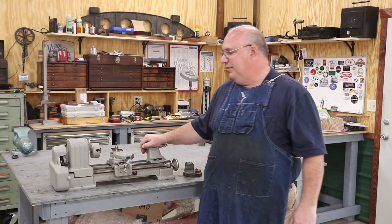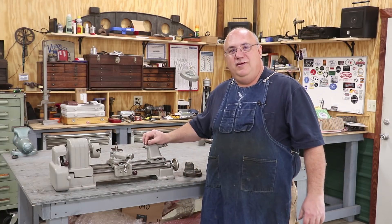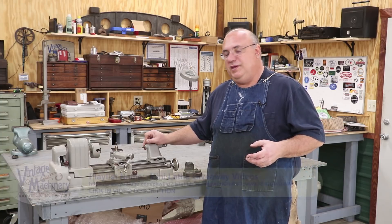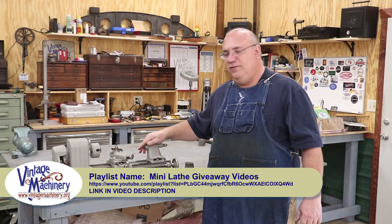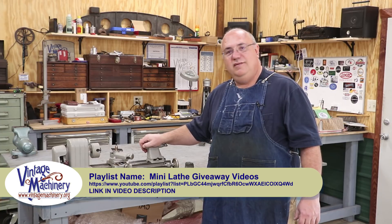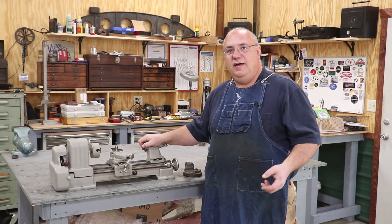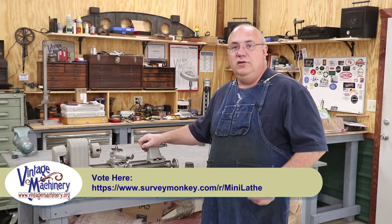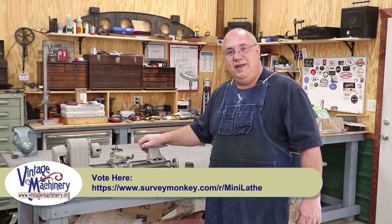I want to get your input on who deserves to win this mini lathe. I have created a playlist on my YouTube channel of all the entries. You can go in there and see all 20 videos that people submitted, and I'm going to let you guys watch them and decide. Here's where we're going to do the voting — I've got a website set up at Survey Monkey where you can go and vote for who you want to win this mini lathe.